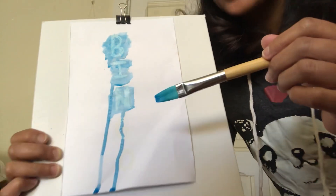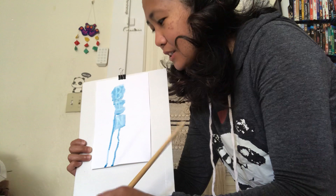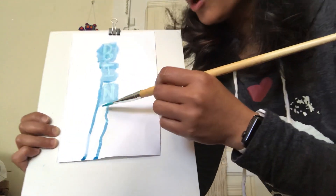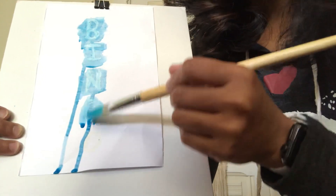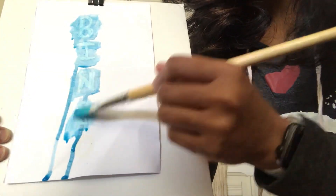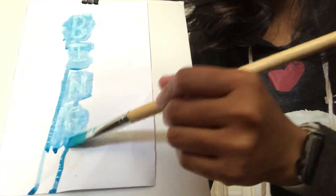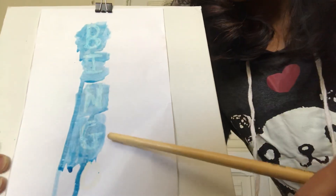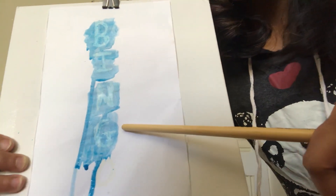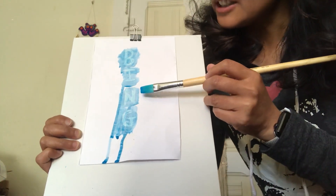Let's do it one more time friends — I'm going to put the watercolor paint on the fourth letter. I can see it now, and it says... letter G! Yes! So we have B, I, N, G.